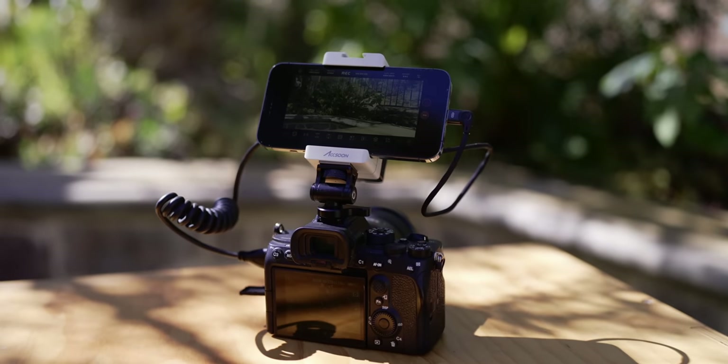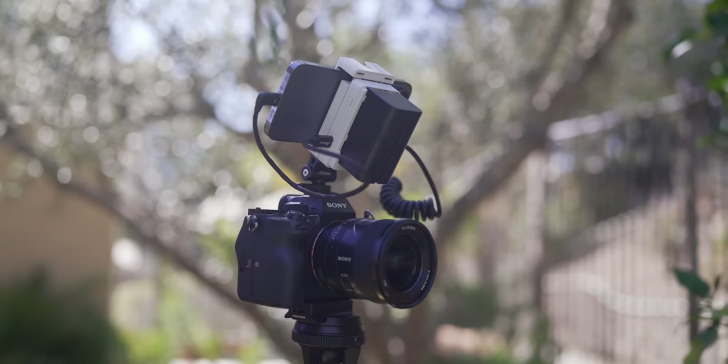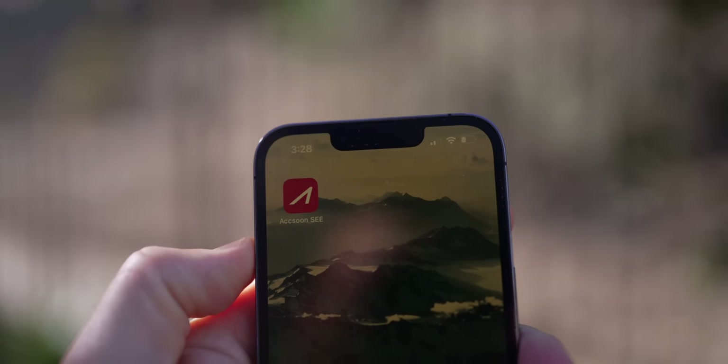There are two key things that make this product so usable. One, it's simple — turn it on, it all connects, it's easy. The second is how the app is laid out. Let's go into the app and I'll show you everything you have and all the advanced tools available.